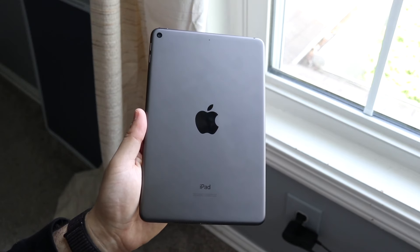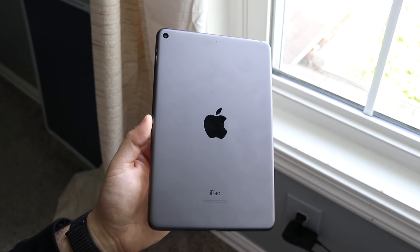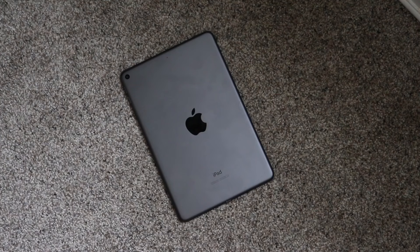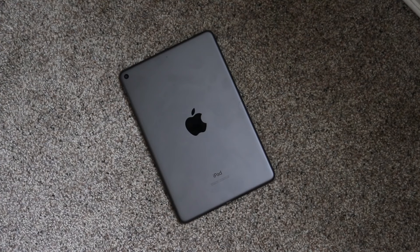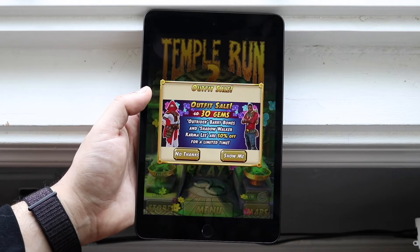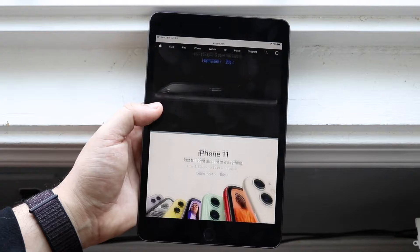To sum it up, the iPad Mini 5 is a very interesting iPad. On one hand, it's still supported with software and has some life ahead of it. On the other hand, it's probably not an iPad I'd recommend for the average person. Something like an iPad Air 4 costs a little more but has much more life ahead of it. Even an iPad Air 5 with the M1 chip, an iPad 10, or even the iPad 9th generation in the used market would be better choices. I wouldn't really recommend buying this one. Let me know your thoughts in the comments, hit the like and subscribe buttons, and I'll catch you in the next video.